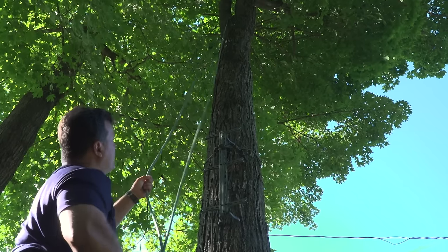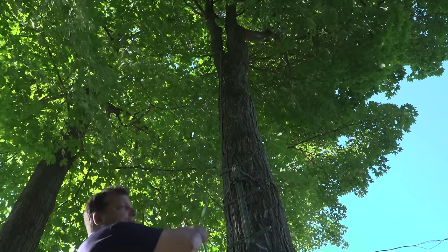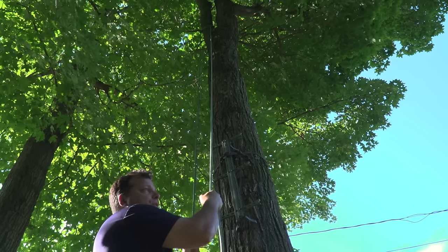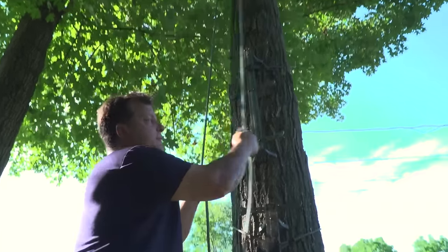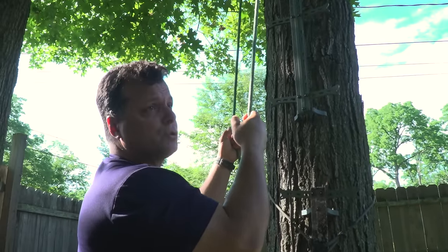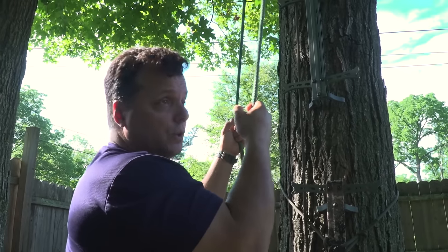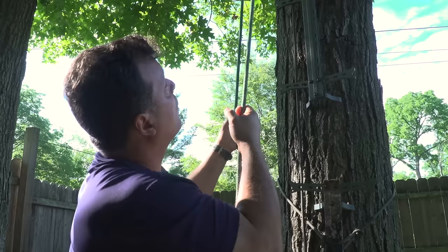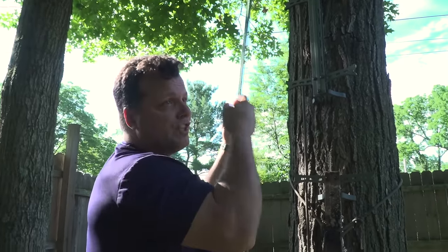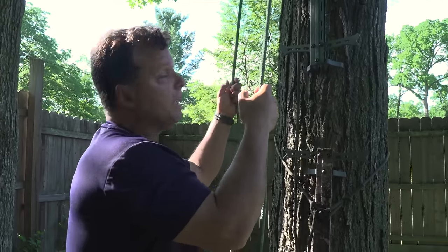This is very important: if you want to climb up and transition to your tether, always leave your Grigri or whatever climbing belay device you have on the line that you climbed up. If you're up in that tree and you selected the wrong side, only one side is going to keep you safe — the other side will not. So I recommend if you're climbing, stay on your climbing line. If you're SRT climbing this way, you'll never make that mistake.